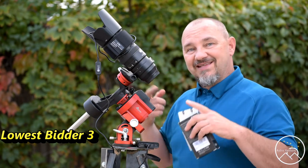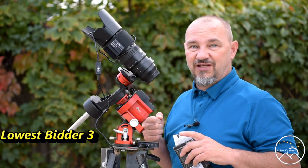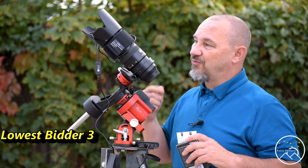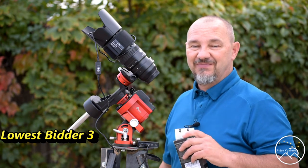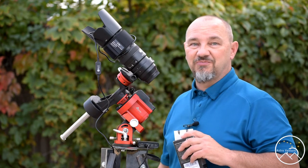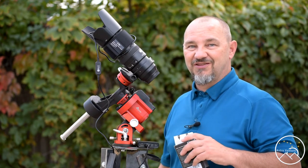Here we are — it's that time of year. Get yourself a dew heater before it gets too cold and your lens starts frosting up. I'll include the link for the one I purchased; I'm very happy with it. If you like the content here at AstroVenture, please consider liking, subscribing, and sharing the video.